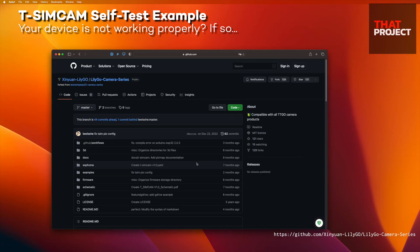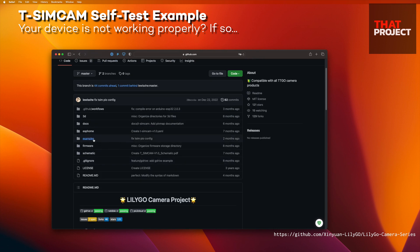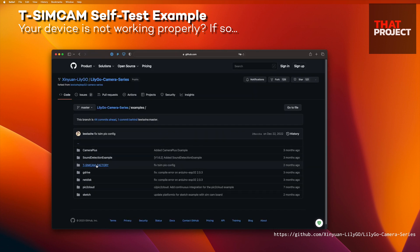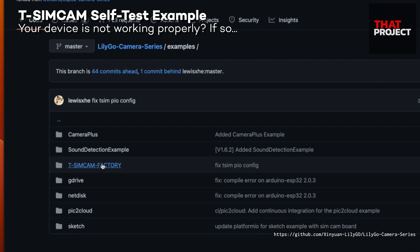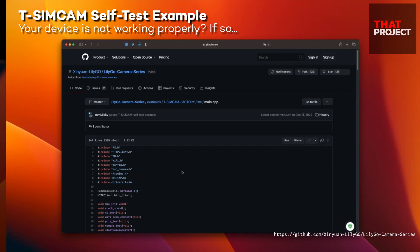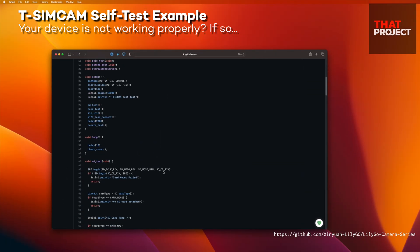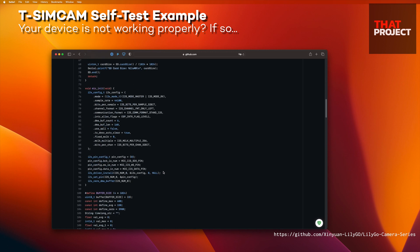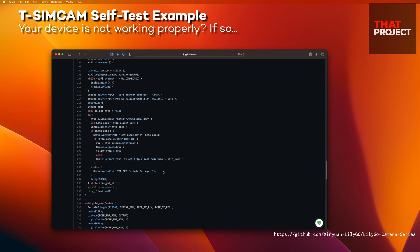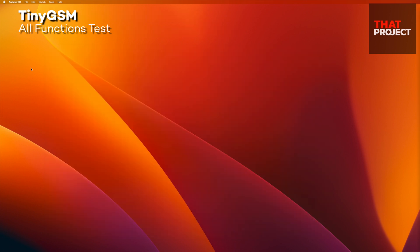There is source code provided by the company that made this board, which is very useful to check if your device is working normally. You can test not only the camera but also the built-in microphone, so please refer to it if you need a basic understanding of this device. What I'm going to do is test whether I can actually communicate with the server using the TinyGSM library. This is the most important part of this project, so we must confirm it before moving on.